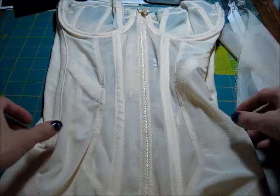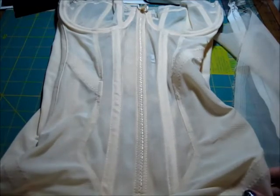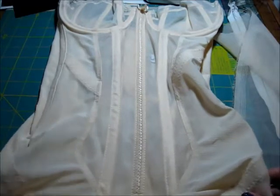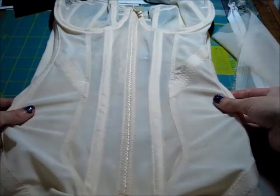Hello, this is my What Katie Did torselette and I need to modify it because I've only been able to try it on once and it is the most difficult thing to get on ever.